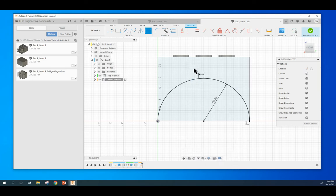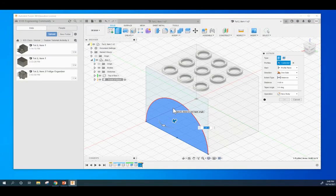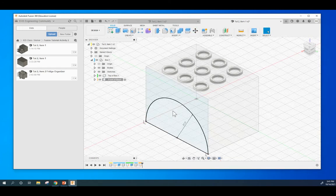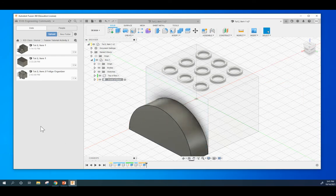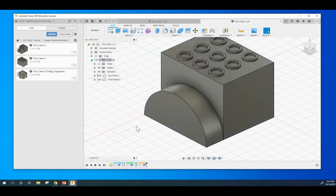At this point, we will extrude this one — just hit the letter E. We want to select this face and extrude that arc. We need to extrude — hit E to extrude, click it, and we want to extrude to a distance of 1. One inch. Go back to the box and that's what it looks like.